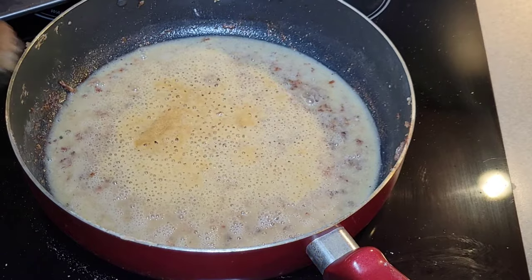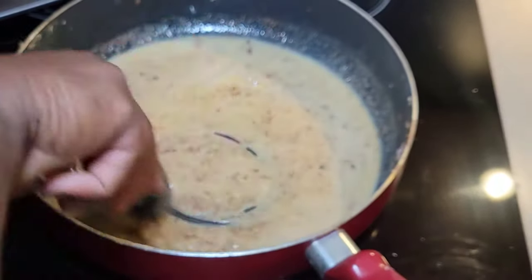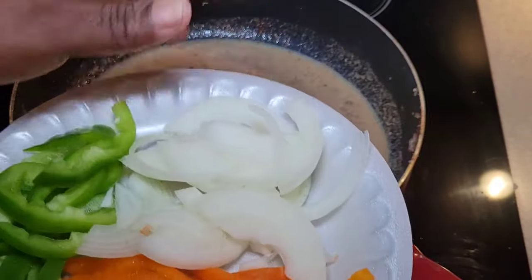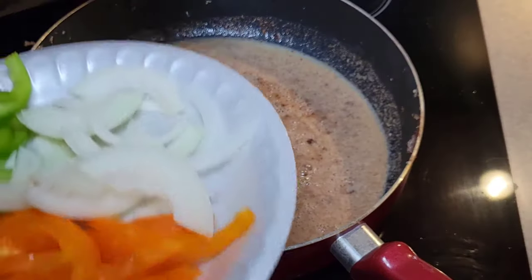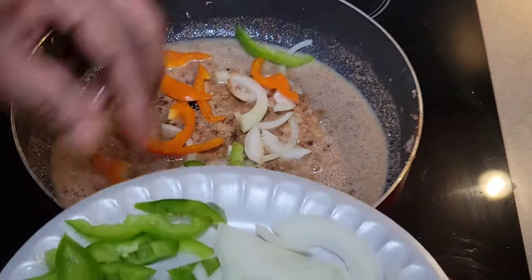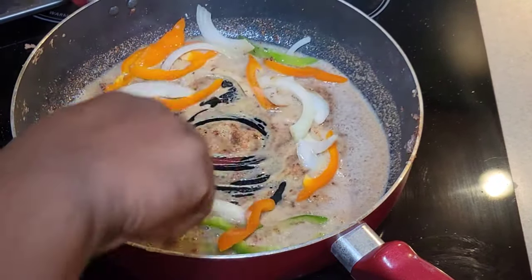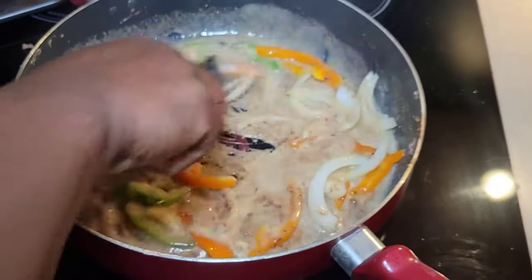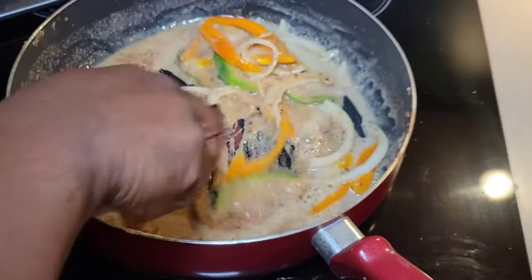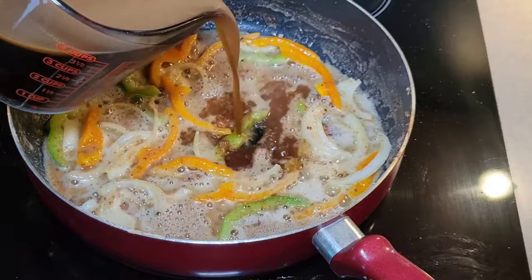Give everything a stir and let it go for a few more minutes. Then we're going to add in our veggies — I'm using half the green pepper, half the orange pepper, and half the onion, putting some into the skillet now to begin building the gravy. I like to top the meat with some peppers as well while it's cooking, so I'm not adding it all in right now. Let your onions and peppers go for just a few minutes — not trying to completely cook them, just getting some of that raw edge off and sautéing them in that flour and oil mixture.